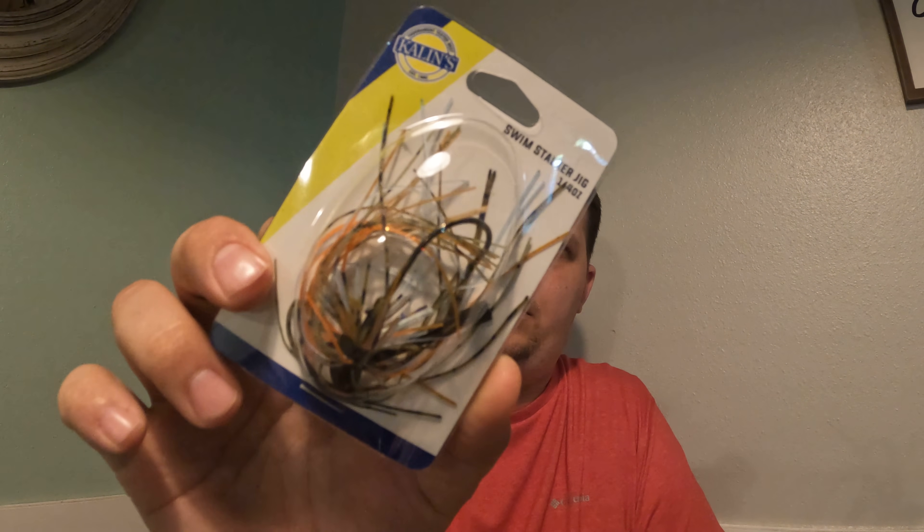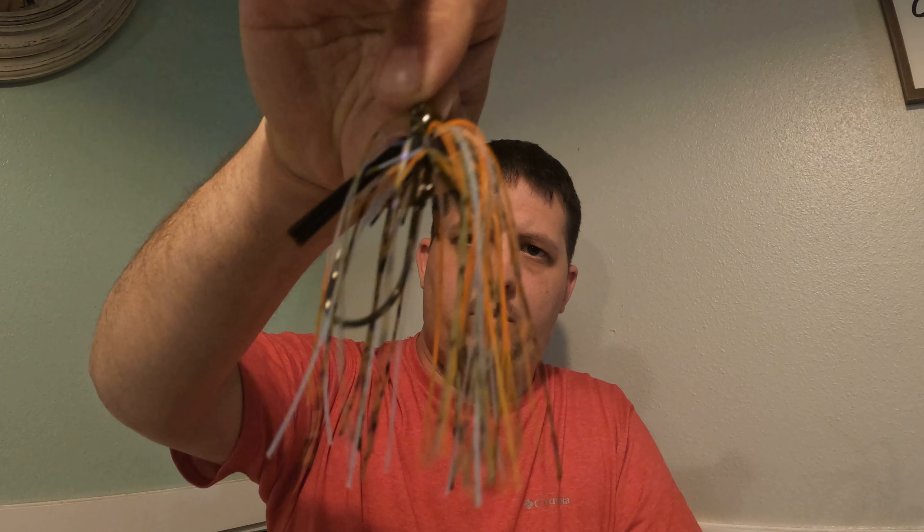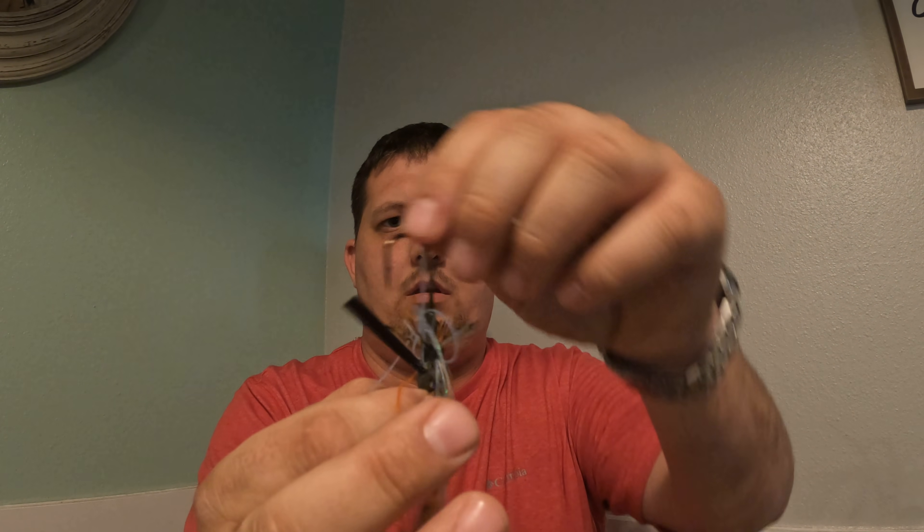Next up we have the Keitech Swim Stalker — see it right there. It's designed to fish the heaviest cover and other structures — skip, pitch, or cast under, around, and through the heaviest bass layers. It's got a nice color: blue, orange, green, and black. Just a nice little jig — it's not a full skirt, you can see they cut it. It's a quarter ounce.